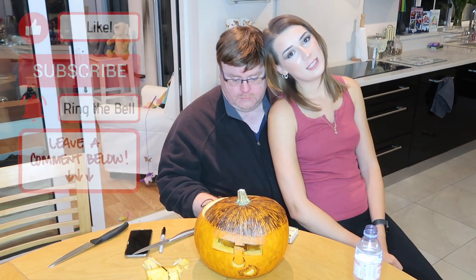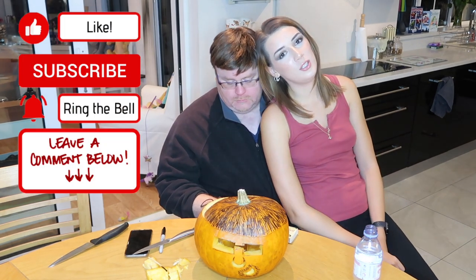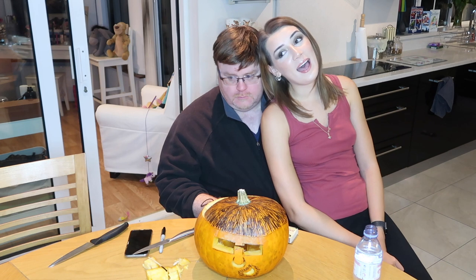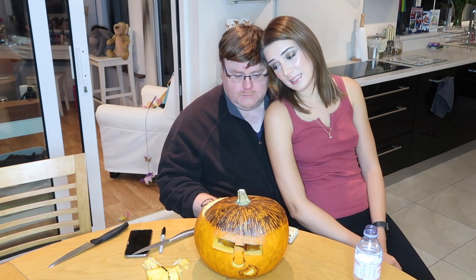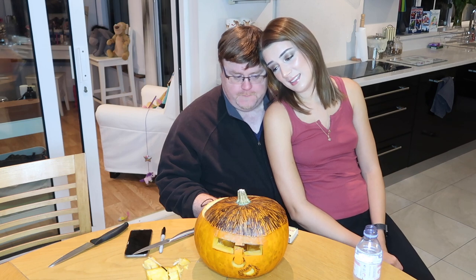You know what to do — if you like this video, you can like, you can subscribe, you can leave a comment, you can hit the notification bell, and I'll be here next week for more questionable content. You thought of anything to say yet? No. Subscribe! We'll be right back.